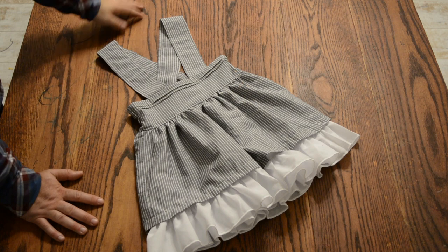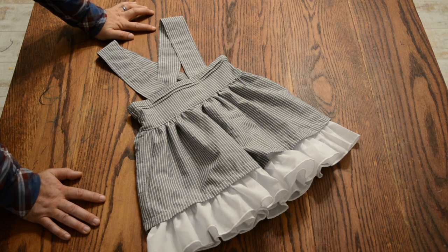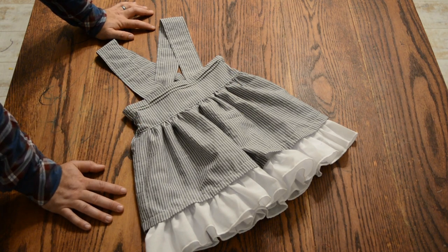That concludes the tutorial for the vintage lace jumper. It's 12:52 a.m. — I would take this downstairs and have my daughter try it on but she's probably asleep on the couch. Thanks for muddling through the direction I've given over the last hour and a half. Hopefully it pans out for everybody involved. Thanks, have a good night.